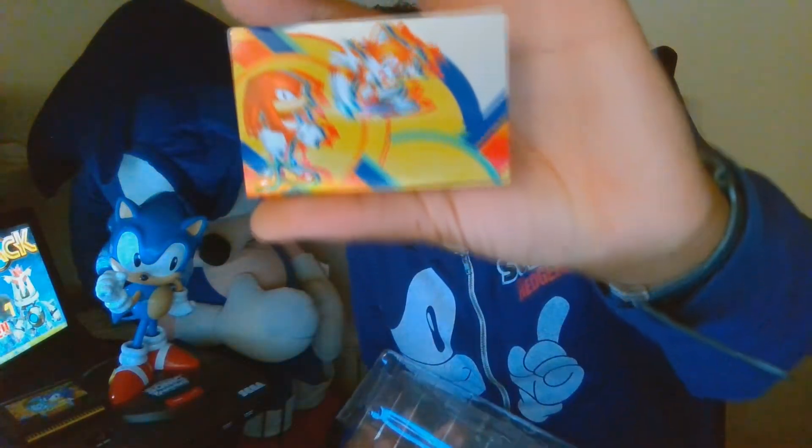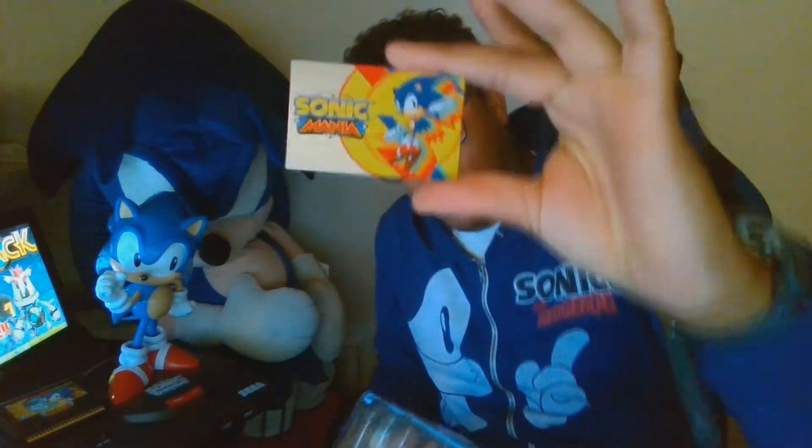And then we got a card — it has Tails and Knuckles on the back and Sonic on the front. It's literally a metal card. I'll probably plant this on my Switch dock or something, I don't know.